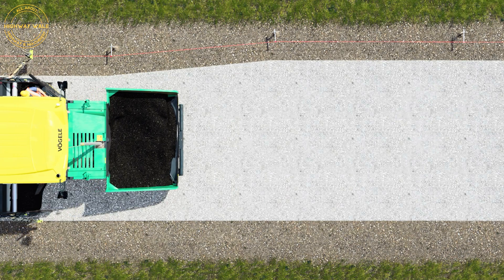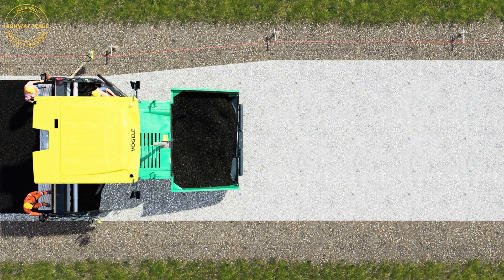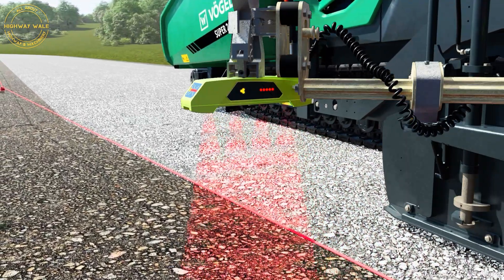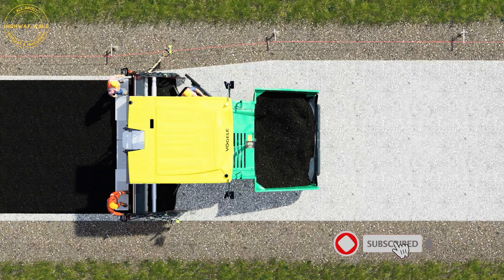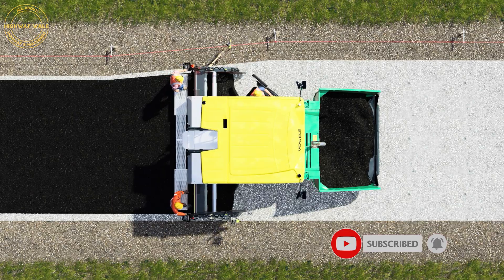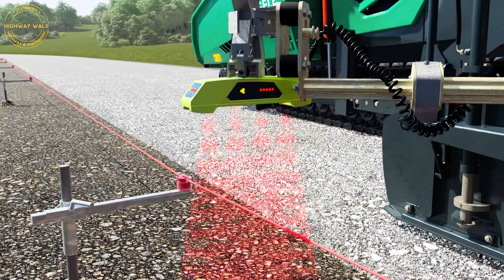The screed extension now follows the tensioned wire automatically. If the road being paved widens, as shown here, the sensor detects this and passes the information to the machine control unit, which now automatically extends the screed extension.